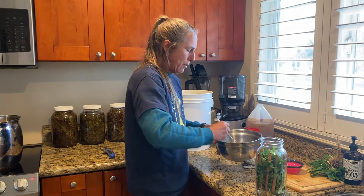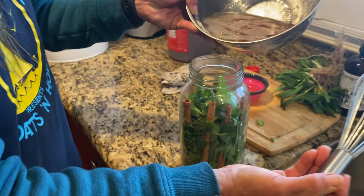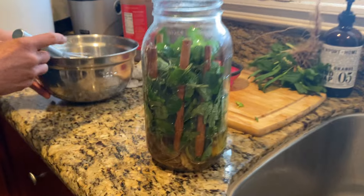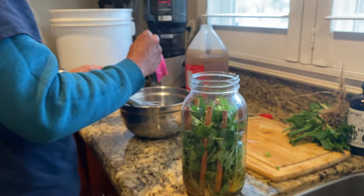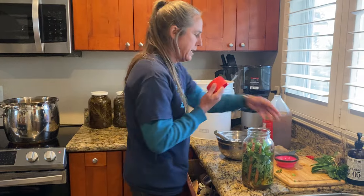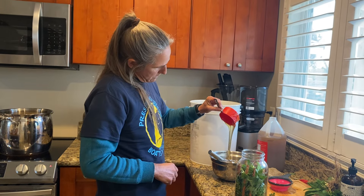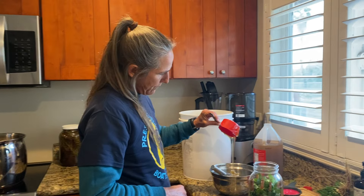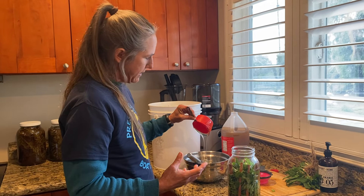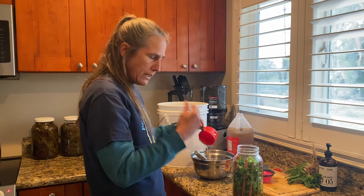Once it's mixed, pour it over the herbs in the jar. We keep going, adding more batches of equal-part honey and apple cider vinegar. When the plants come into season, get out there and start making it. If it's too costly at first, slowly start trying to purchase some honey and get yourself a little stockpile.